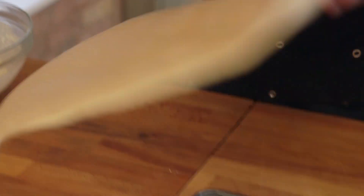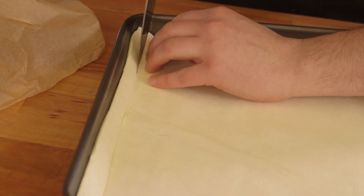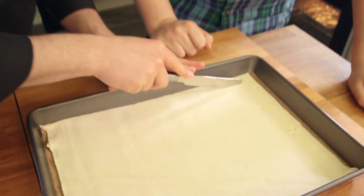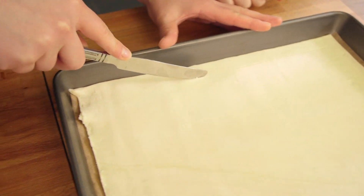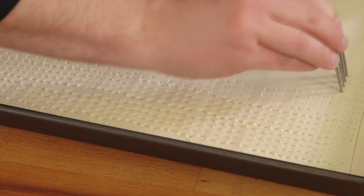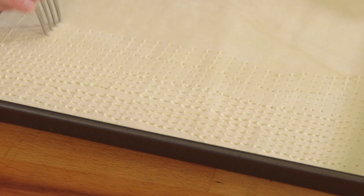My knowledge of tarts says not only should they look great, but they should also be really easy, which is why we're going for shop-bought puff pastry. Unroll it, place it onto a baking-paper-lined baking tray, and then cut around the edge with about a one or two centimetre border.